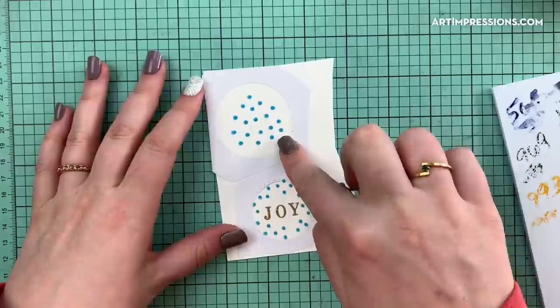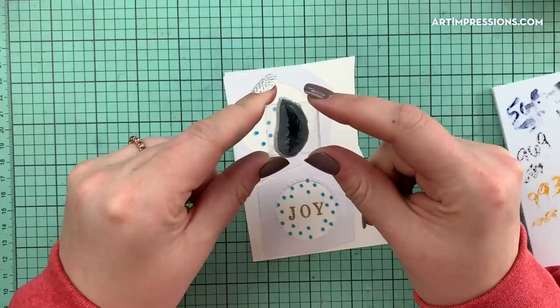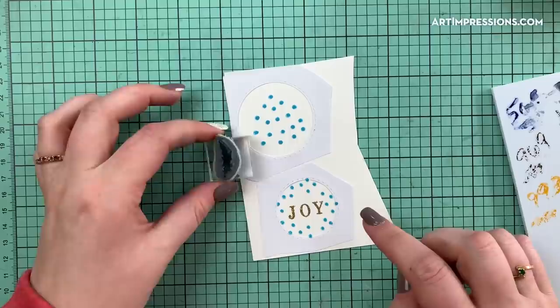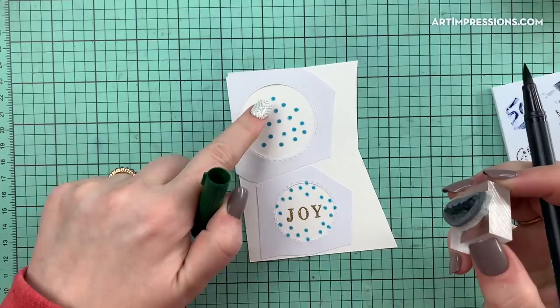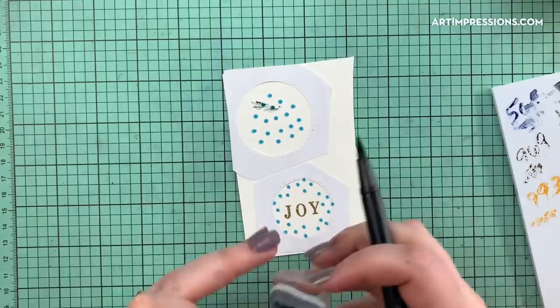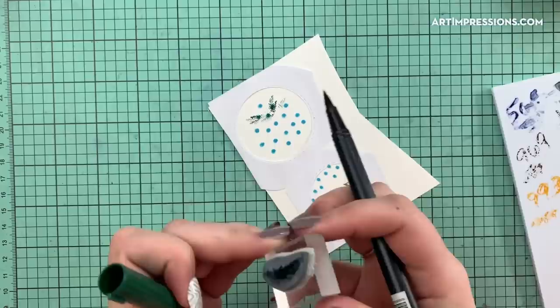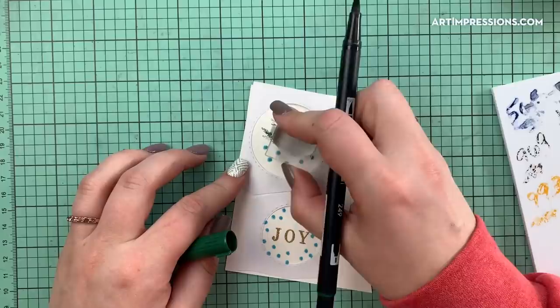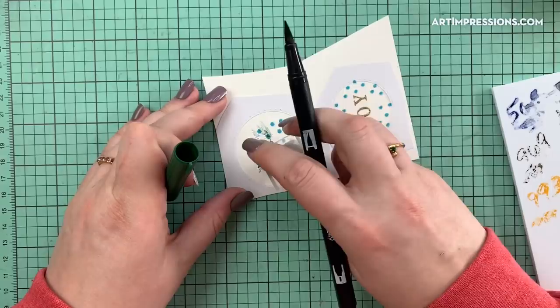We'll start on our other two ornaments — the Christmas tree first, which is really simple. These two are actually very easy; it just takes one stamp. The stamp I'm going to use is the other side of the little branches, and the whole tree and wreath are made with this one stamp using color 249. You can see I arranged my Molotov dots in the shape of a tree. I'm just going to start putting in little branches following those Molotov lines, inking just a small portion of the stamp at a time.